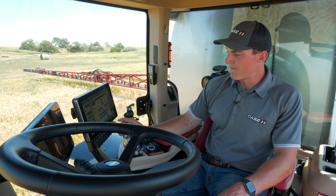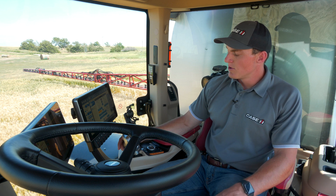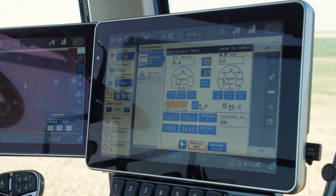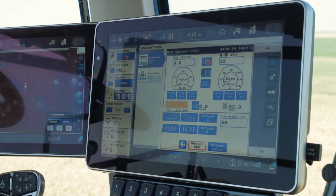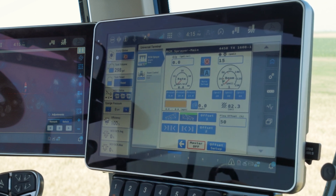Right boom tip, left boom tip, wheel tracks in, or wheel tracks wide. So in this case, if we're going around a field with our right boom tip, we could select the right boom tip option and then give a flow offset for this.